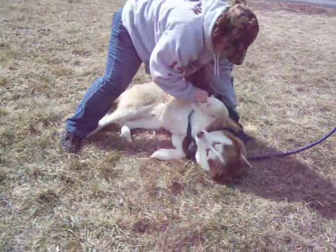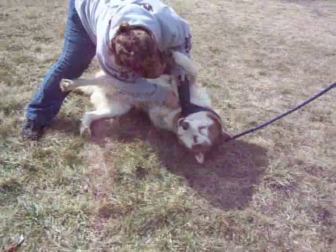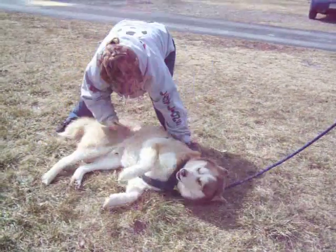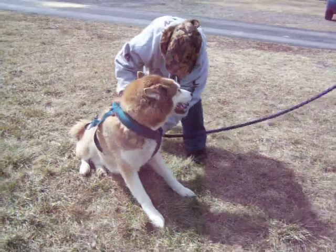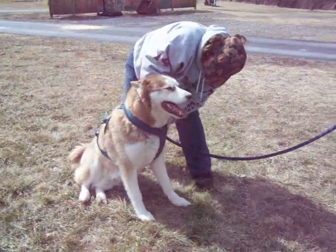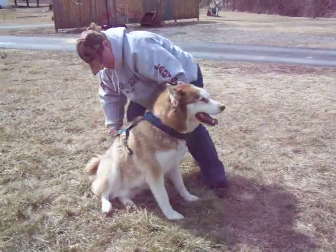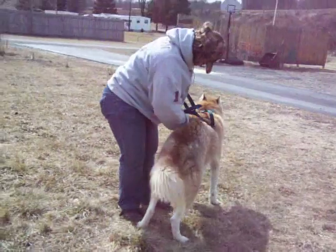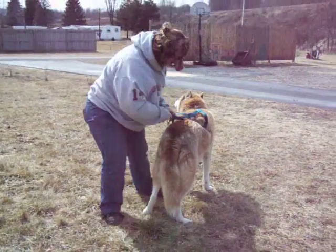You put his foot in here. We're going to put his other foot in there. Now we're going to go to work.